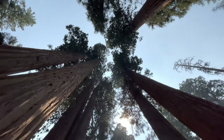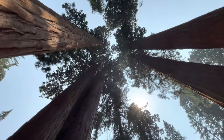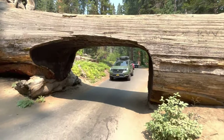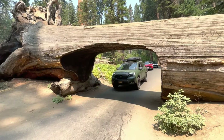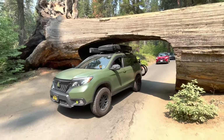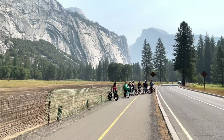Just walking around, exploring. Was that close? Not at all. Wave to the camera!